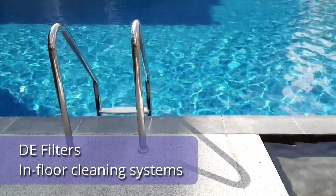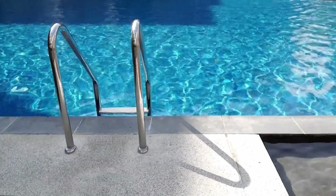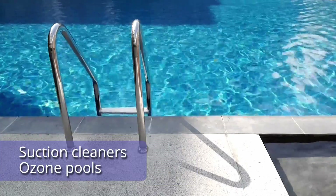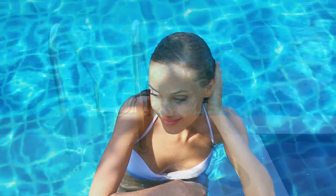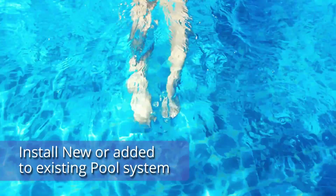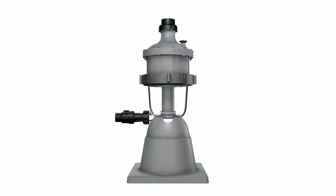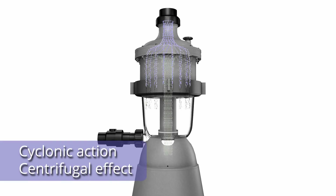It improves the performance of sand filters, DE filters, in-floor cleaning systems, suction cleaners, and even ozone pools, acting as both a filter and mixing chamber. And because the Multicyclone works with almost all brands of equipment, it can either be installed new or added to an existing poolside setup with ease.